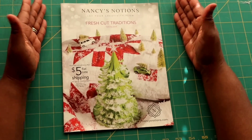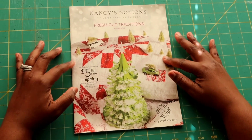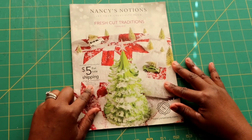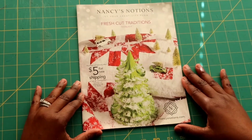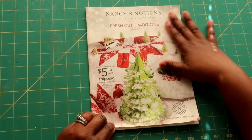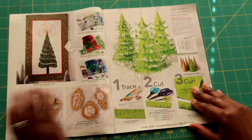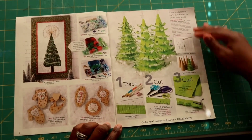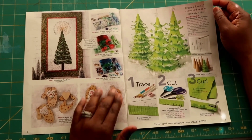Hello everybody, welcome back to the channel. Today I'm bringing you a different type of video. I'll be bringing you a couple different types of videos like this, but this first one will be the Nancy Notions holiday book. I thought it would be fun because I get the catalogs in the mail to go through what's inside to give you some ideas on gift giving or some potential projects.